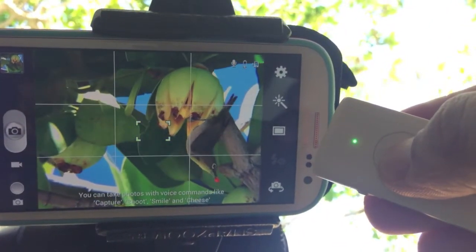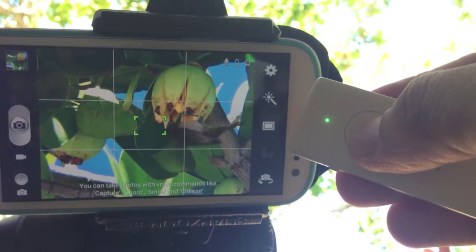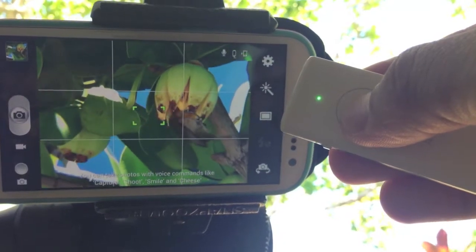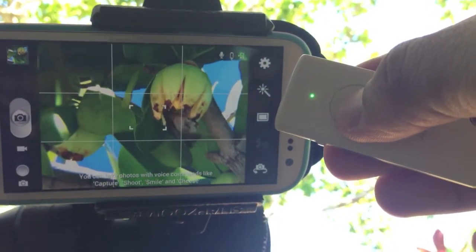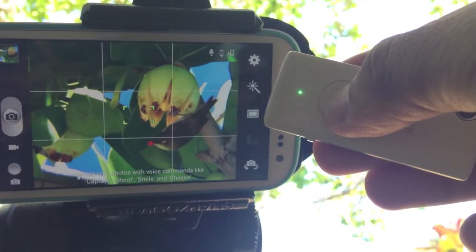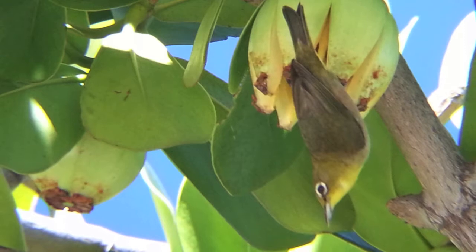Aloha! This is Daniel with Snapzoom and I just wanted to show you this quick demo video of how well the Muku Shutter complements shooting with a Snapzoom. I mentioned Muku Shutter in our last update and practically begged Kevin to send us a demo unit. Since we received it last week, it's pretty much become indispensable.